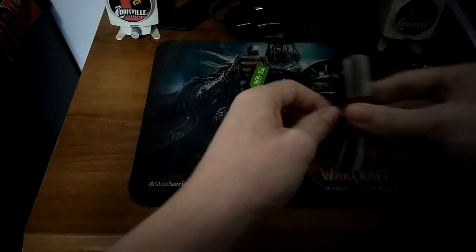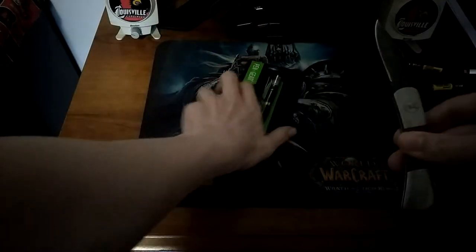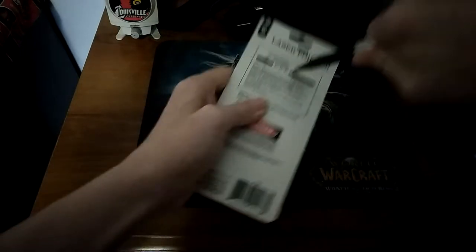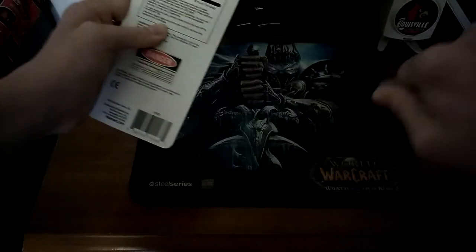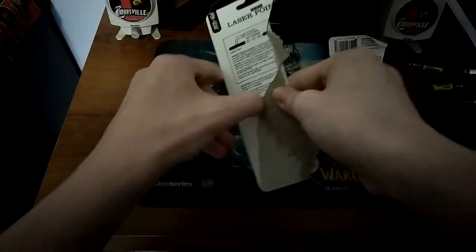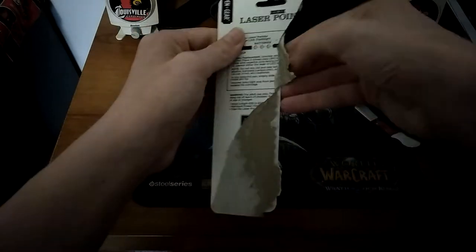Let's unbox it. Careful with knives, kids, because you don't want to puncture your skin. Make sure to ask an adult. There we go. Let's open this and you'll be getting your fresh new laser pointer out.